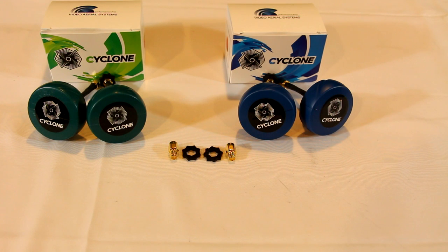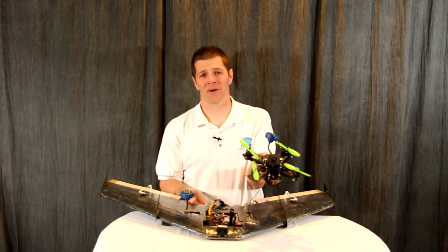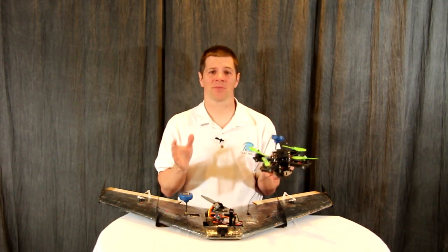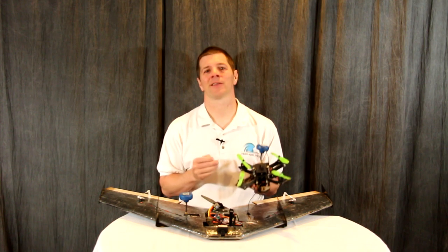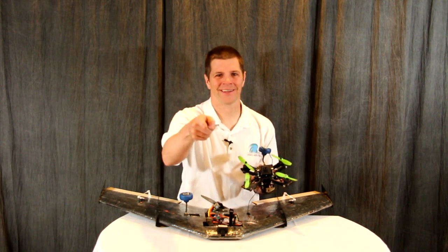The Cyclone Antenna is compatible with all 5.8 GHz video transmitters and receivers. They come with two finger wrenches that allow for ease of installation and removal. They also come with RPSMA adapters to verify that they are compatible with both SMA and RPSMA systems. So whether you prefer fixed-wing or multi-rotor, if you're looking for maximum video clarity, the Cyclone Antenna is the one for you. I'm Ivy Crazy at Keepin' Flyin'.